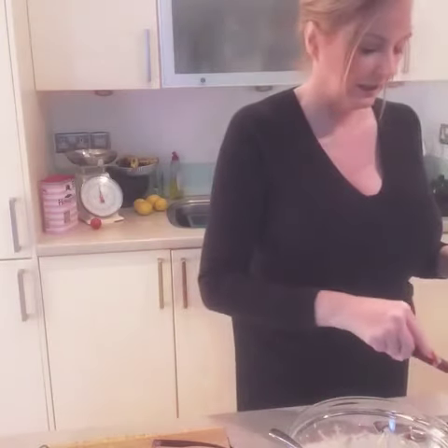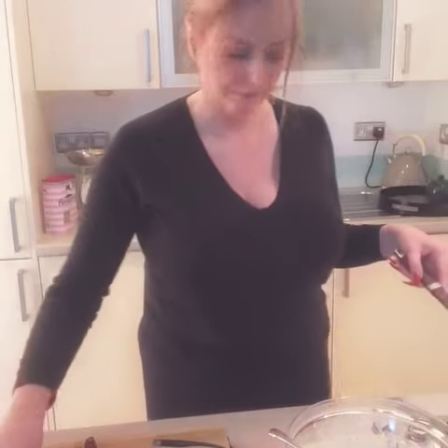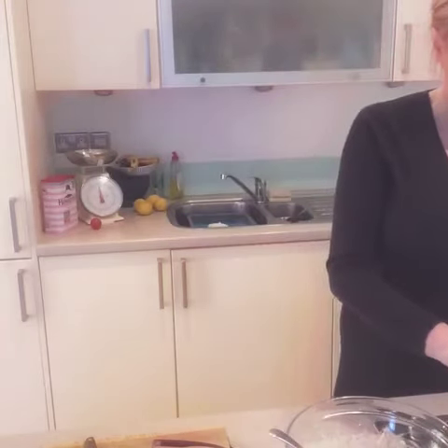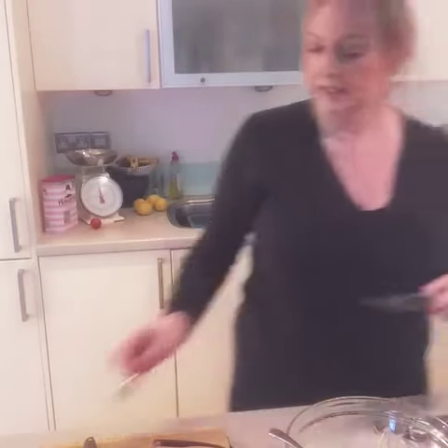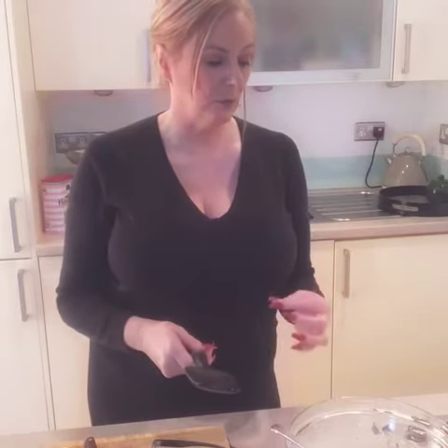Then you flip them over and that's it — it's as simple as that. That's the next one going on. They come out brown and crispy. You could also make them sweet; I've never done it but I can't see why you couldn't — more like a little pancake.